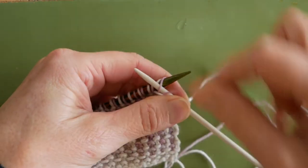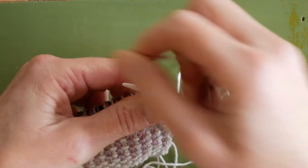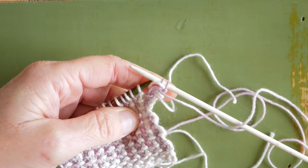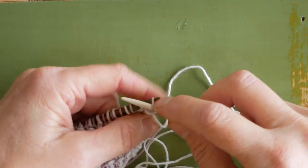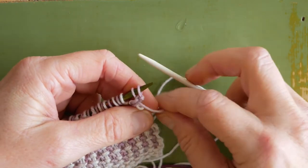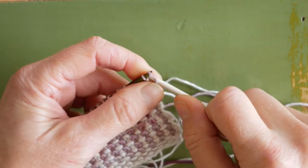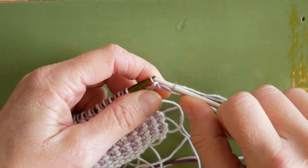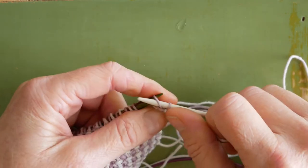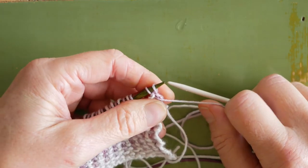We're going to purl one stitch and then purl two together. Then we'll slide our two stitches back onto the left hand needle and start that sequence again — purl one stitch and then purl two together. Slide those stitches back and we just repeat that sequence until we get to the end of the row.